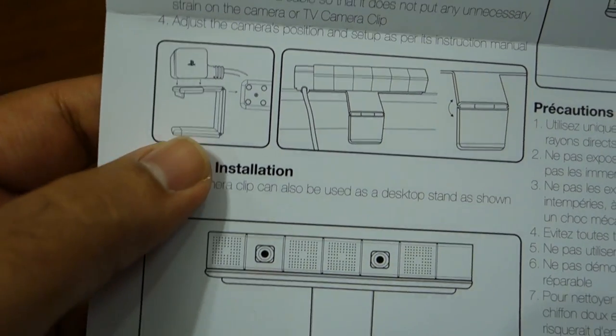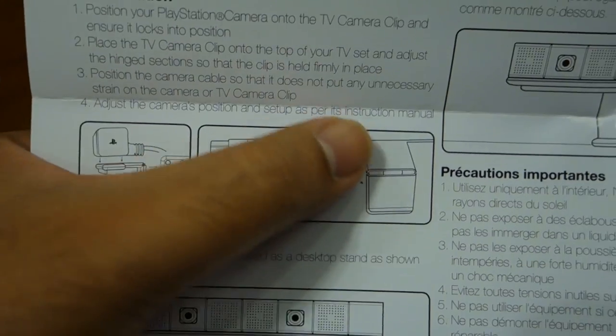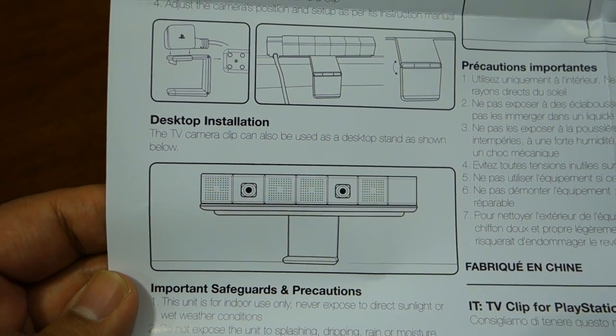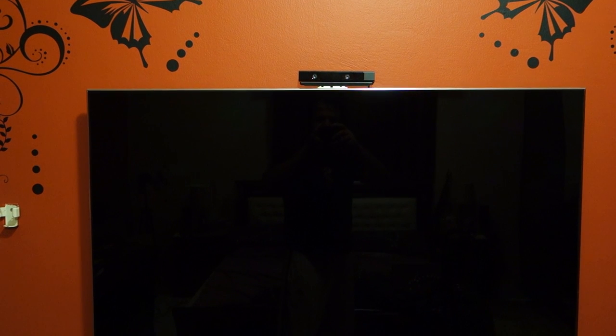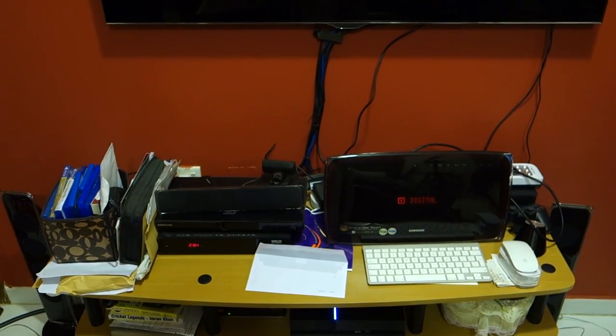This is the desktop installation — as you can see, this is how you can bend the clip on the back of the TV and that's how it will look. So I have installed the camera on the TV. My TV already has a camera there, so I have installed on top of that camera because Sony is recommending to install the camera in the middle of the TV, or I can put this camera on my cluttered table.